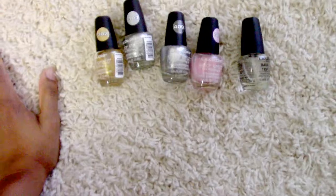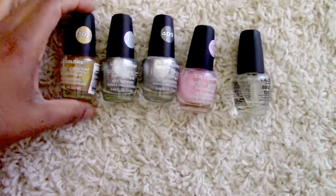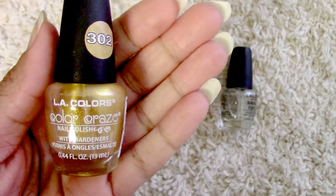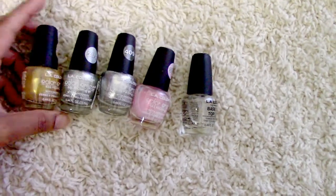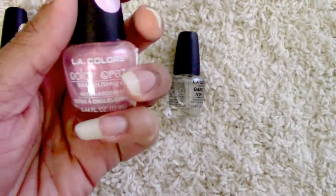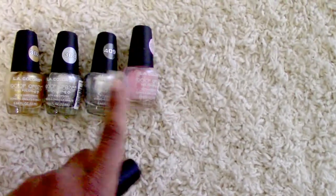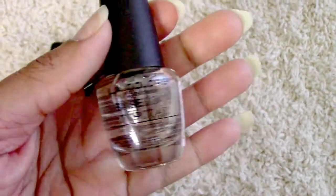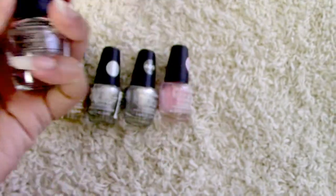Before I forget to show you guys — I almost forgot — these are the nail polishes I used for the Hanfu accessories. You have 302 which is in gold. I bought two silvers because I know I'd be using it more often since I like silver better than gold. This is the pink sparkly one with a shimmer to it, just like the silver and gold. And if you don't want shimmer, you can use a transparency color — this is in a topcoat scope with no number, LA Colors nail polish.